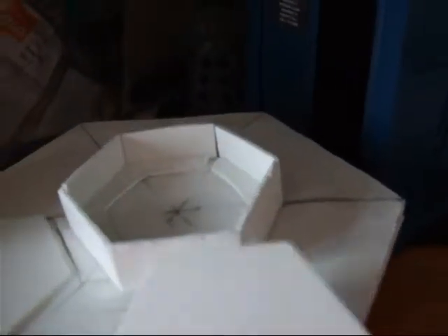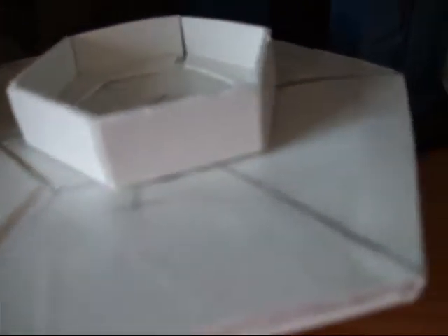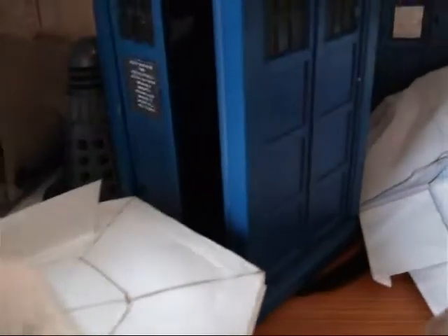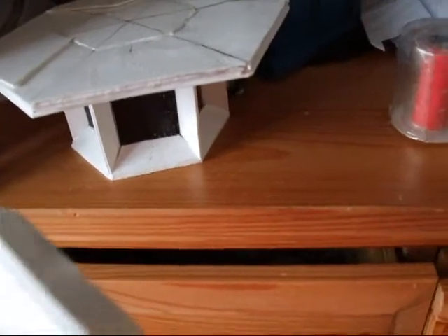To get it all stuck together and not be very hollow, I stuck pieces of plastic on top of each other. Like for this bit where the time rotor is going to be, I stuck two pieces of plastic so the edges could be stuck to it. There are two pieces of plastic and I stuck those together, so if there was one it could be quite hollow.